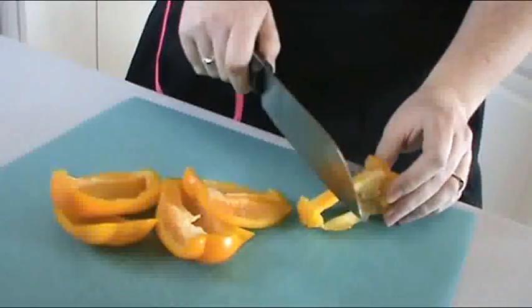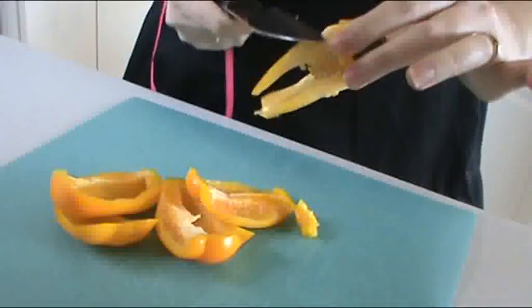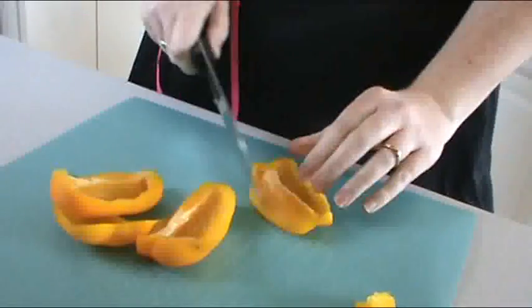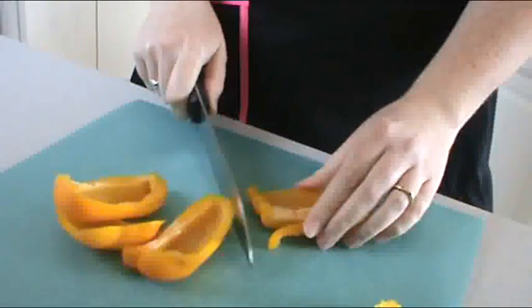And if you don't want to waste — waste not, want not — you get that little last part off. You don't really use this part, so I'll set that aside. And we are ready to go with our peppers.